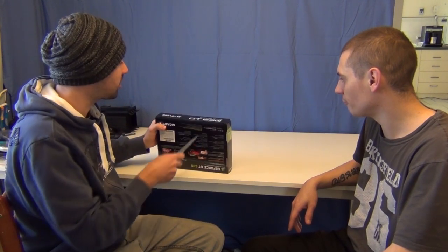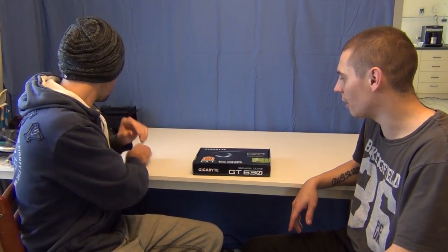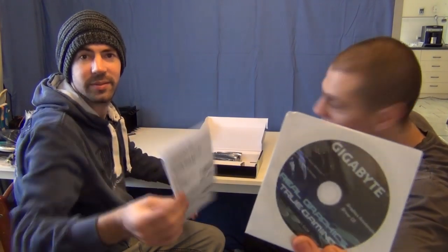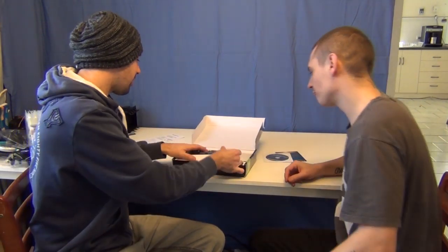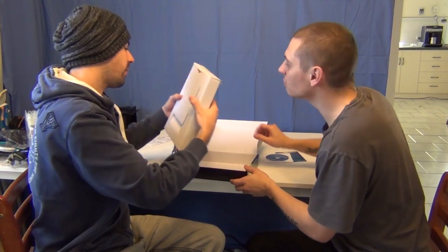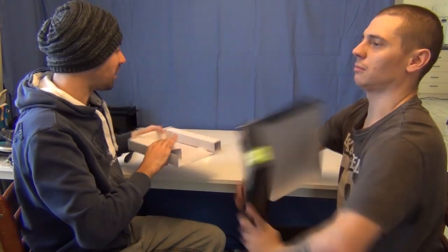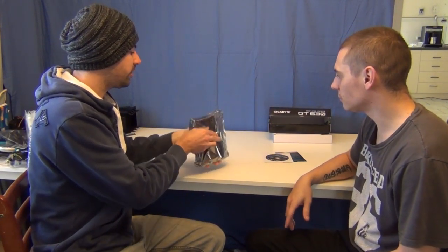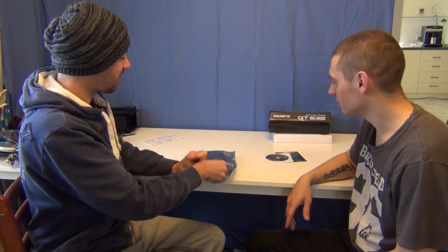So we'll unbox it now and see what we actually get with this box. There's a couple of flyers, warranty, and instructions that are in Russian and all sorts. Driver disc. And the graphics card itself. So you really don't get much in this box, but then again you probably shouldn't expect a whole lot. It is, like I said, very entry level.